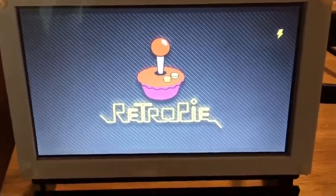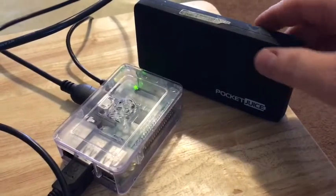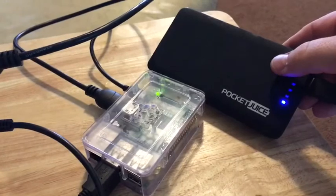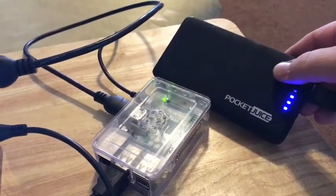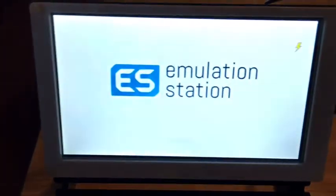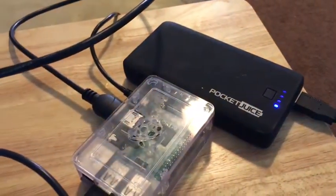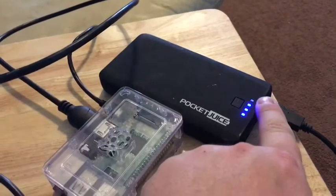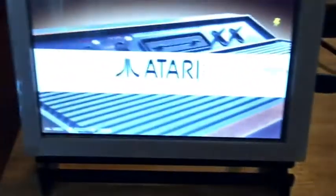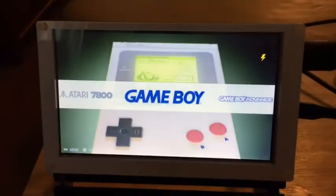So here we have a Raspberry Pi being powered off a pocket juice. According to the box, this will charge an iPhone 6s Plus four to five times from zero percent. I tried this last night and it was running for hours — even until today — before it lost one of the blue LED indicators, meaning it stayed above 75 percent power the entire time. So there you have it. Happy gaming.